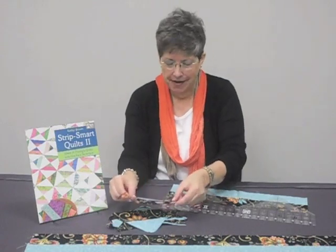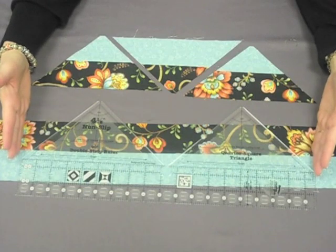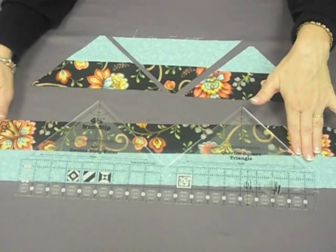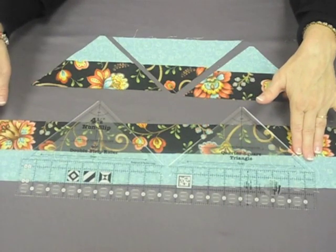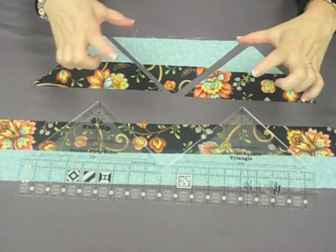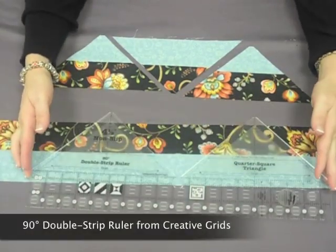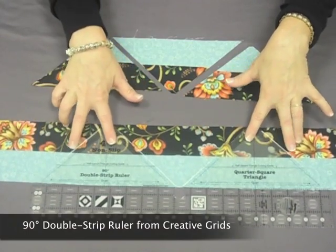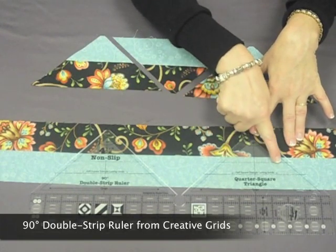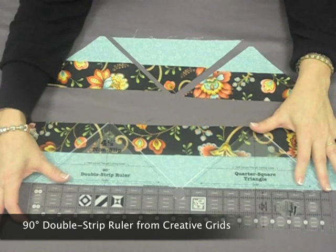Let me show you what to do with that. I want to show you how to cut out the Strip Smart Triangle sets from your fabric. Once your strip sets are sewn together, whether it's the two and a half inch and two and a half inch or a combination thereof to equal four and a half inches, you're going to take your ruler and lay it down on the strip sets. You want to make sure that this dash line that you see right here is falling exactly over the seam line.